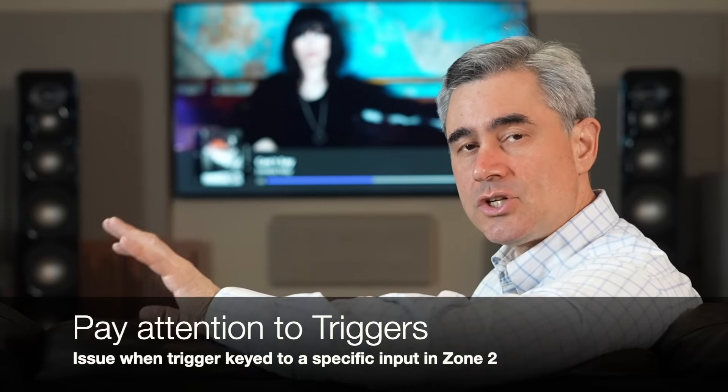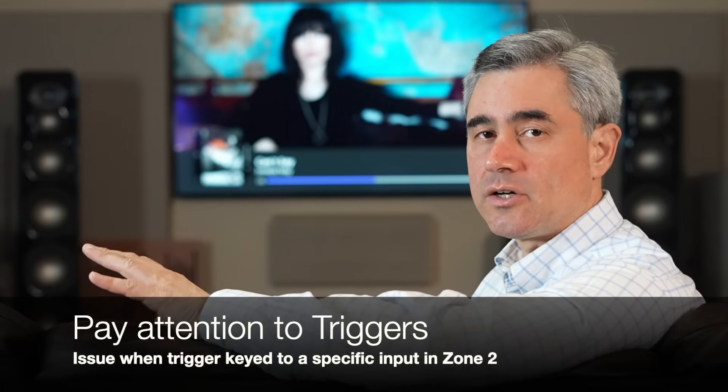For custom installers, a particular note: I found an issue with the AVM90's triggers, and the specific use case pertains to Zone 2.